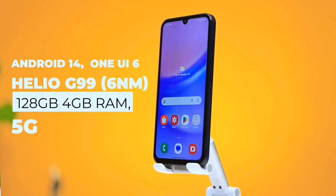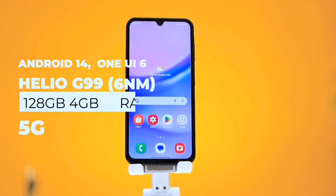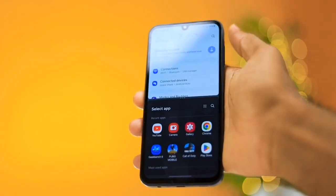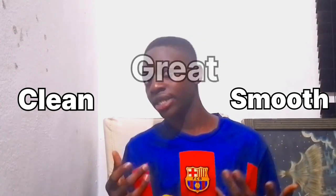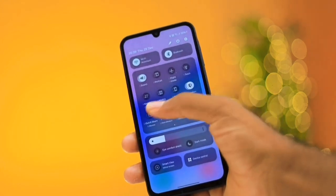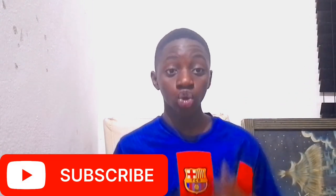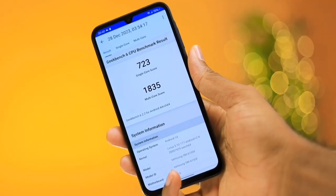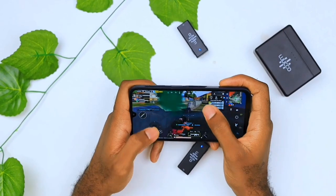Processor-wise, you get the Mediatek Helio G99 — a 6-nanometer processor. We get Android 14, One UI 6, 128GB of storage, 4GB RAM, and 5G. The performance on this phone is decent. One UI is exactly how you'd expect it to be: smooth, clean, great. It doesn't come with a screen recorder but it has a cool slide animation. Samsung gave us 4 years of OS updates, taking you from Android 14 to Android 18. The Helio G99 has a good benchmark score and will run games at a decent frame rate, though heavy games will be noticeably slower.